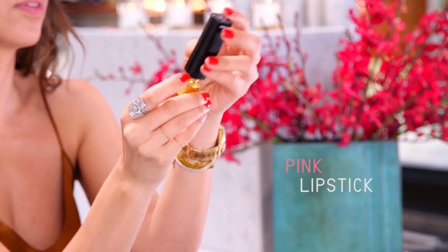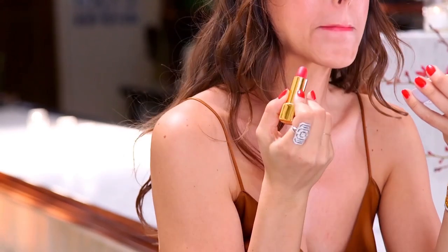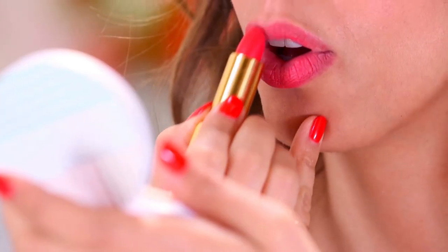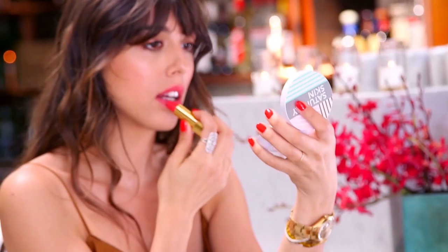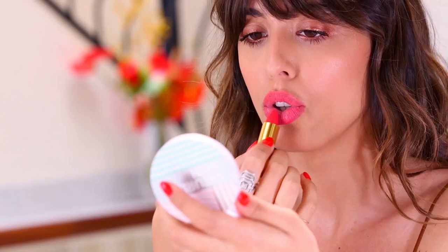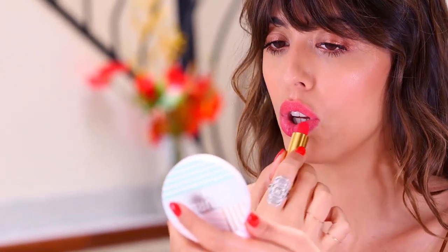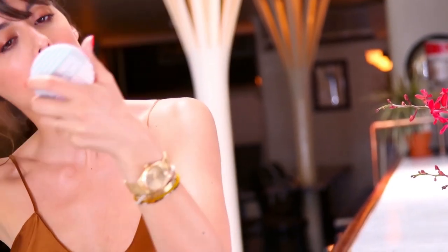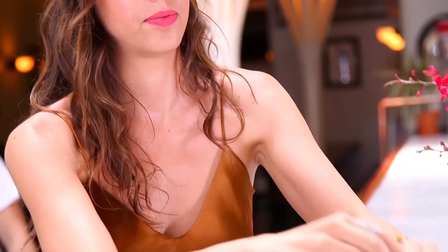For my lips, I'm going with this bright matte pink lipstick. I love to pat it on because I feel like it gives a nicer texture than just applying and blending. This color is beautiful — it's a very bright, very fresh pink. For olive skin it's great because it's still pretty warm, and I feel like it's going to push my copper eyes by contrast and blend well with my cheeks.